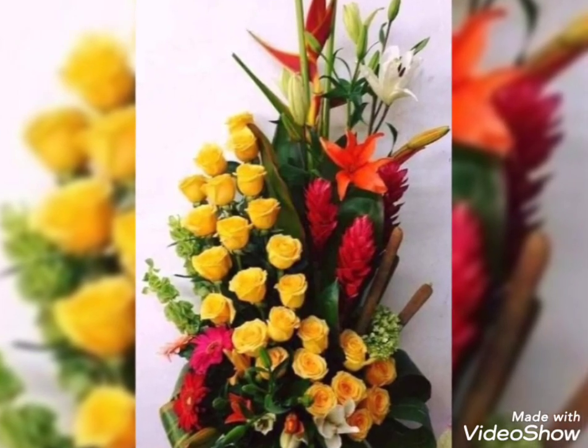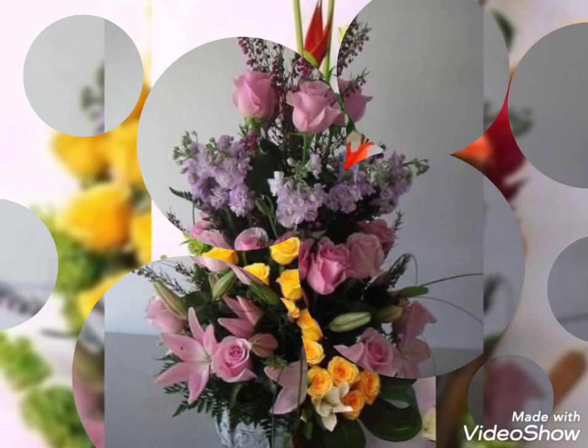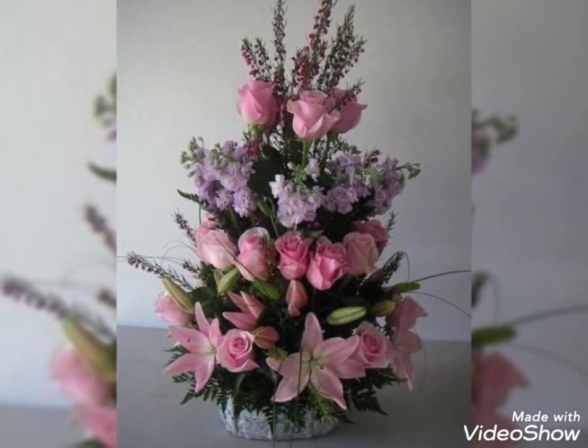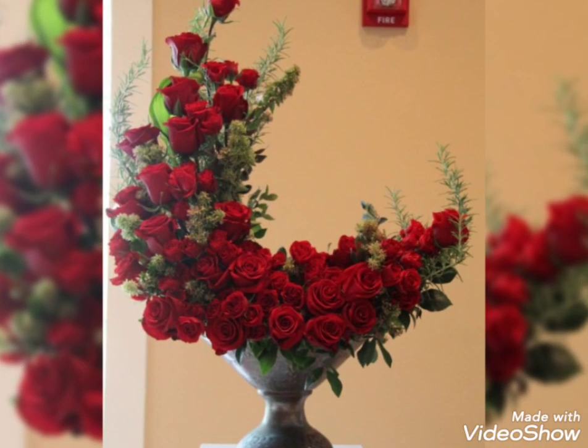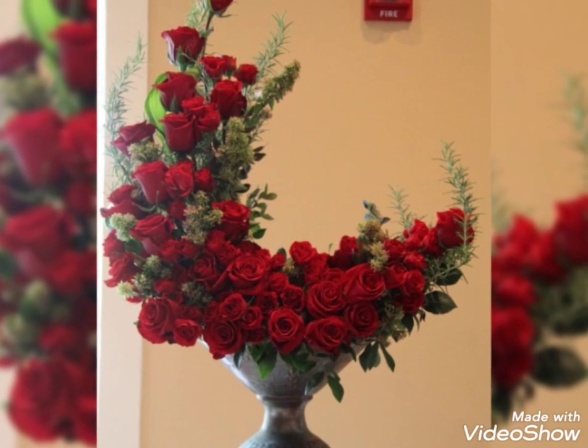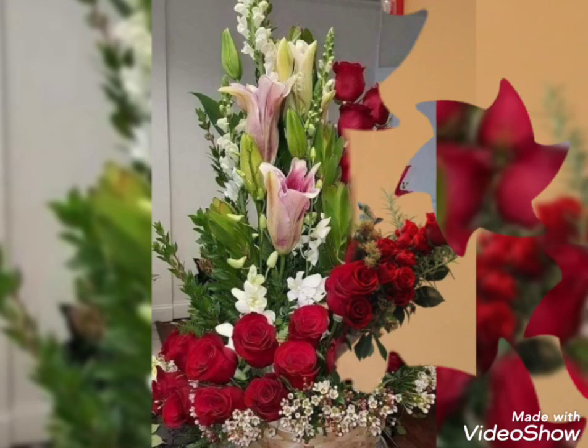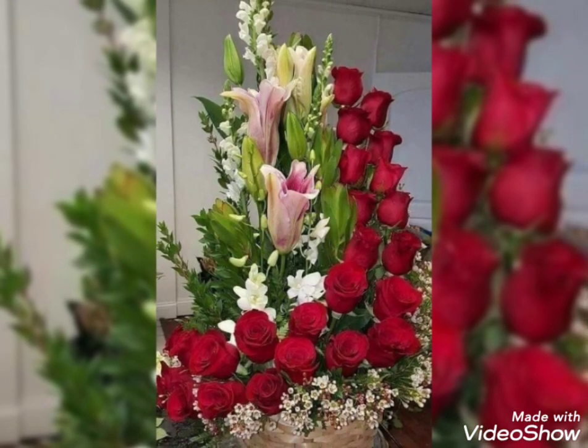You can also add some dried and preserved flowers — they also look so aesthetic. You can mix all of the flowers together to make your ikebana or your flower planter look amazing and unique.